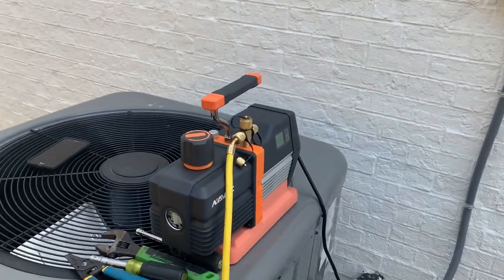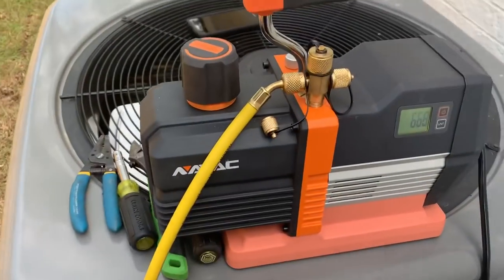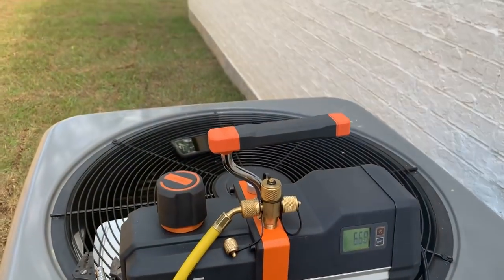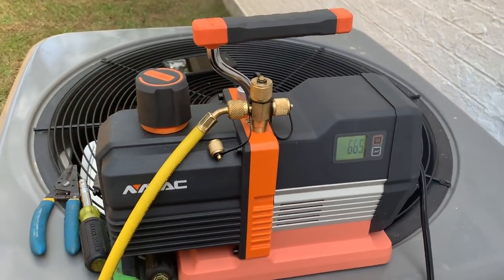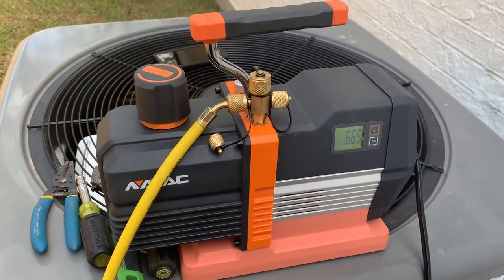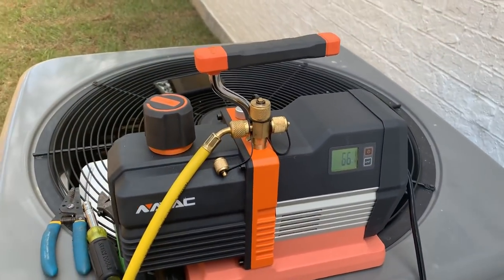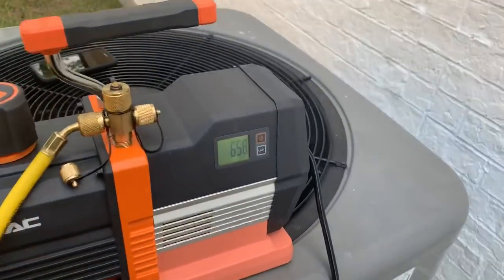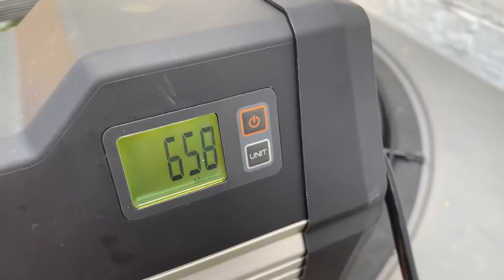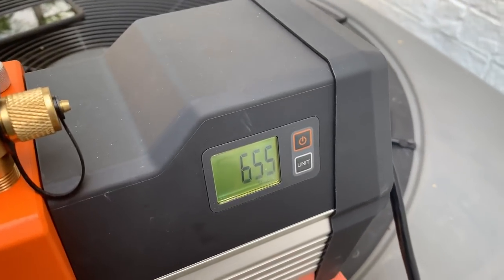Hey guys, just a quick video. I want to give a huge shout out to NAVAC for sending me this pump along with the 2 CFM cordless. This is the NAVAC 6 CFM — I'm pulling through my yellow jackets since I don't have my big hoses with me. What I really like about this pump is the built-in micron gauge; it seems very reliable.